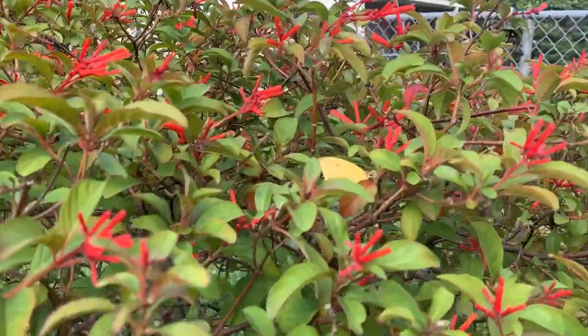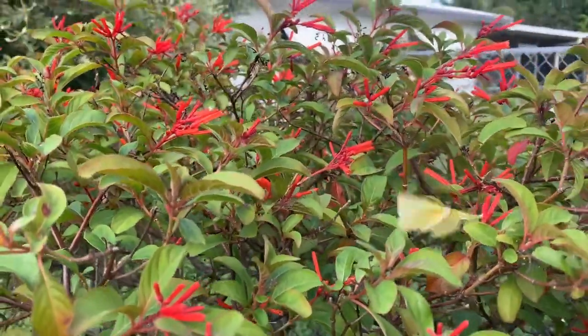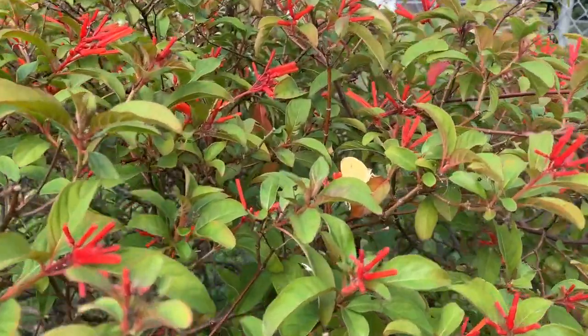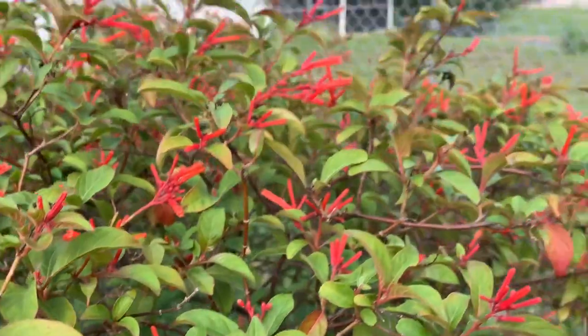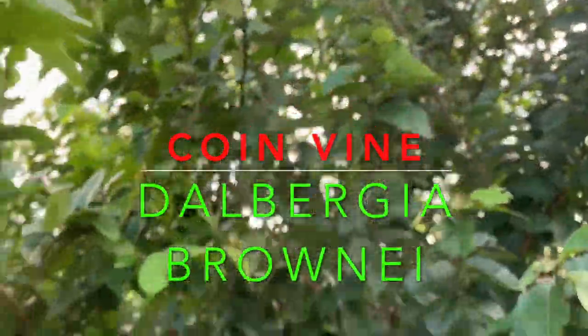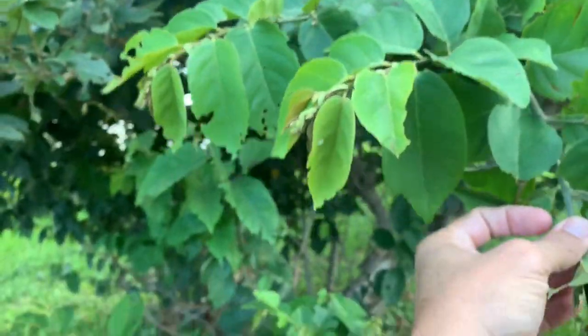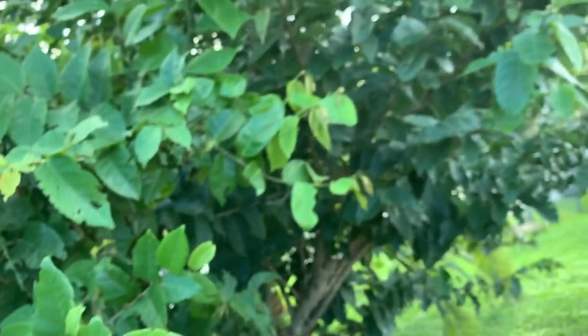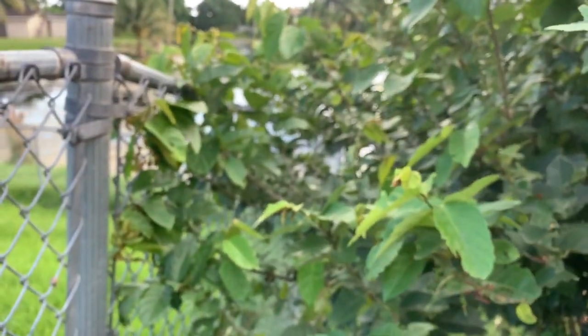That's a female, guys — female Statera. And now a male is interested. But she was just in this coin vine, and this is easy South Florida gardening because this coin vine, Dalbergia, is a native plant. It grows like crazy. All you've got to do is just pop it in the ground and it will take off. Your biggest problem is going to be keeping it trimmed back — probably twice a year I've got to cut it way back. It's already grown over my neighbor's fence.